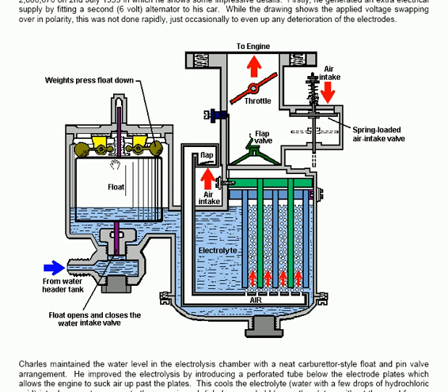The arrangement is very interesting. The water is fed through into the body of the electrolyzer, which has a number of plates. One set is marked in blue and connected to one connection, and the other set is marked in green and connected to another connector. There is an air intake which is blocked off by a spring-loaded plate.